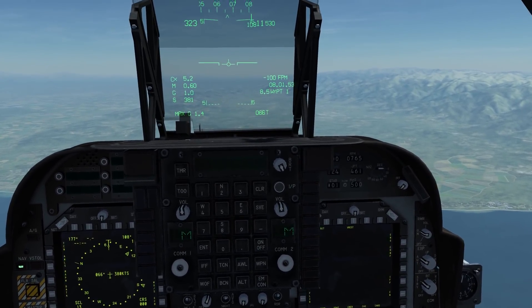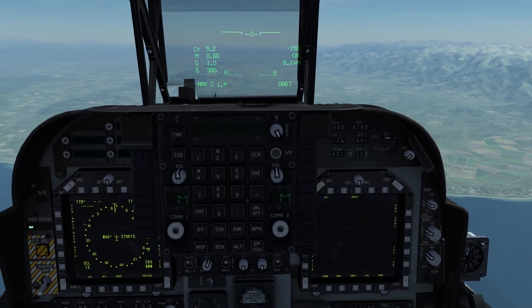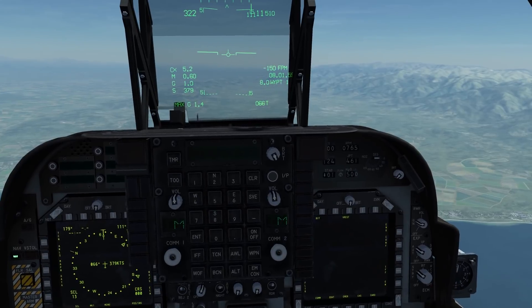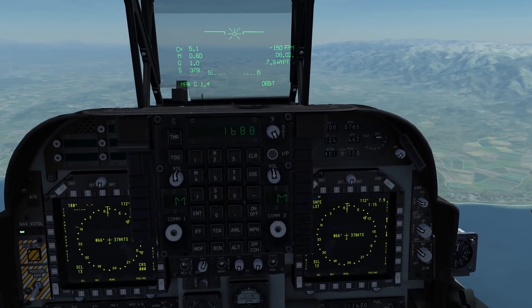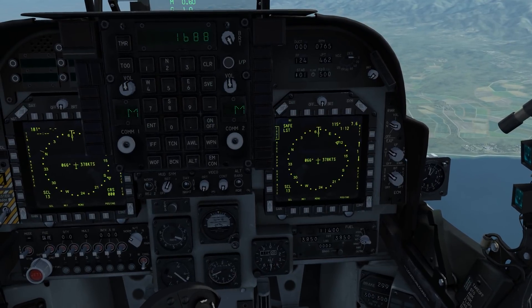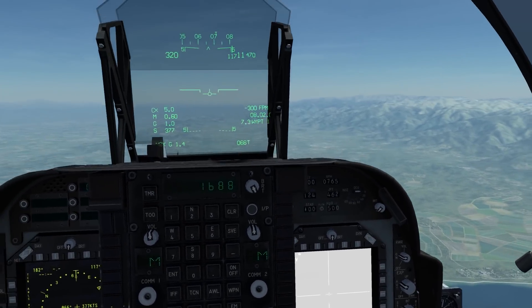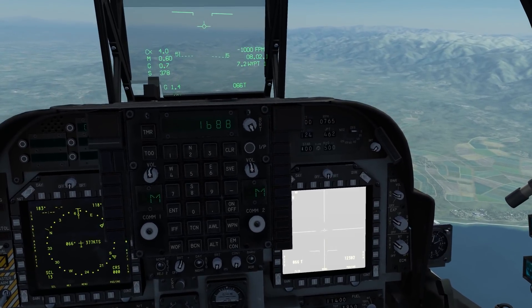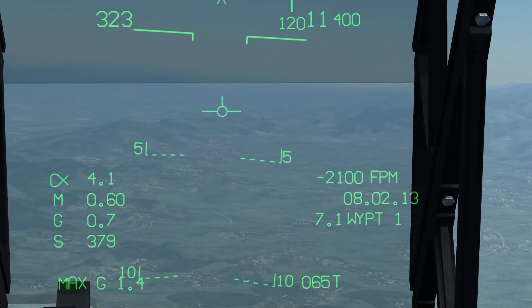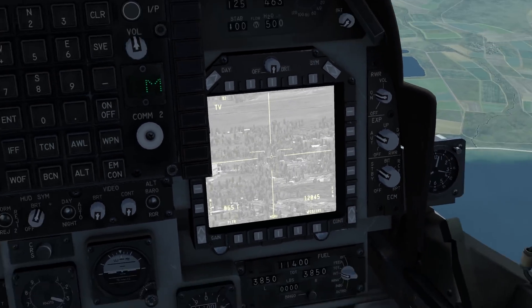It can be enabled one of two ways: by pressing the on-screen button on the MPCD, or the easiest way is to choose Sensor Select Switch Aft, which will cycle between the two modes of the DMT — laser spot track and TV mode. In TV mode, the camera is slaved to the velocity vector on your HUD, so if you point it down you will see where you're travelling.